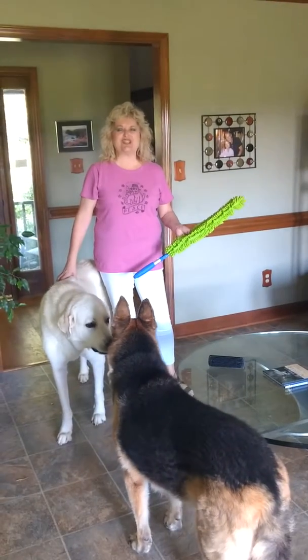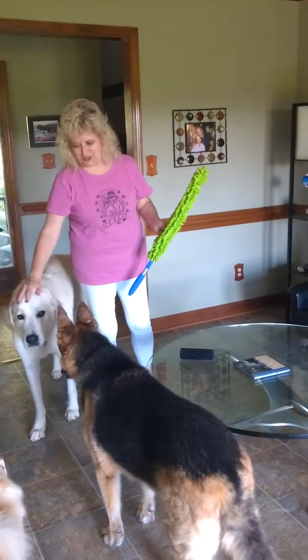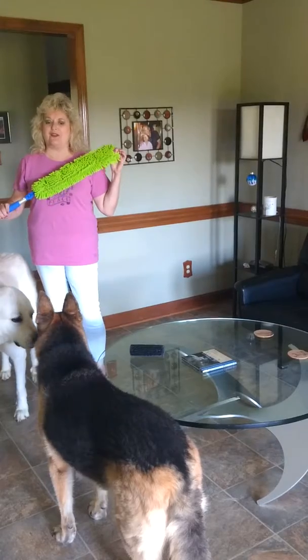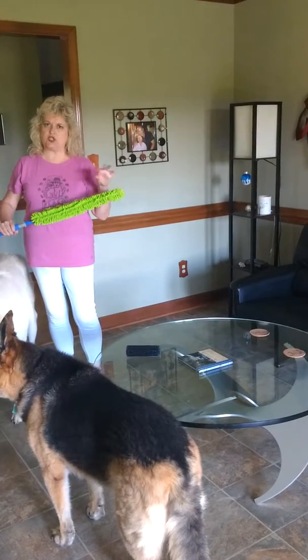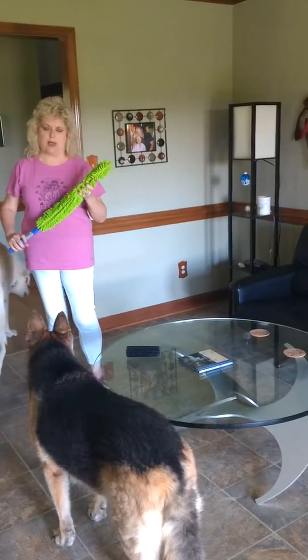Hello everyone, this is Sunshine with Norway and my whole crew is participating today. I am going to show you the Enviro wand, which I love. It's got the microfiber that just takes the debris and dust right on in rather than swishing around.